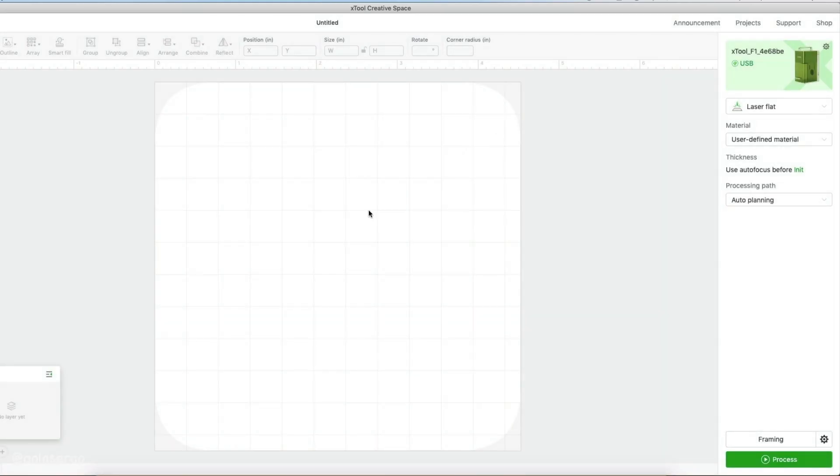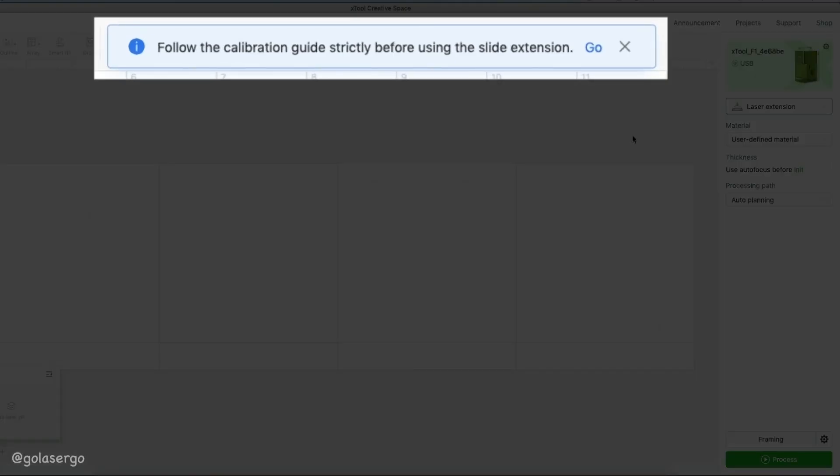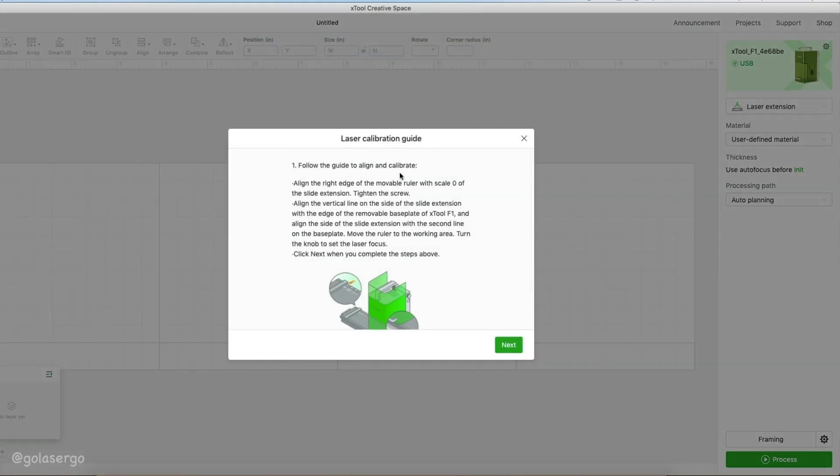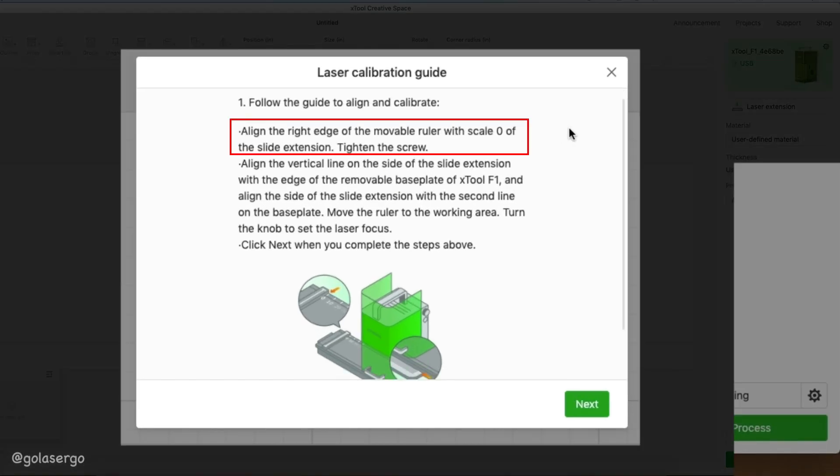Now we want to calibrate the slide extension, so we start by clicking laser extension from the drop-down menu on the right-hand side. You can see the grid has now changed in size and we get a pop-up at the top of the screen — just click go. Then another pop-up appears. The first thing we want to do is attach the ruler and align it to zero on the slide extension.